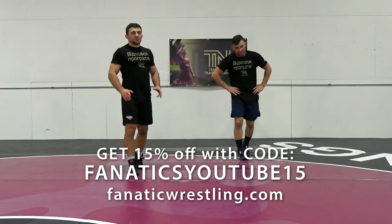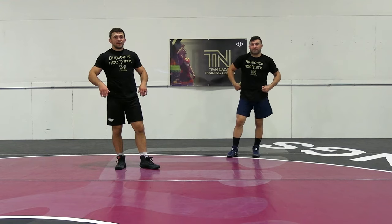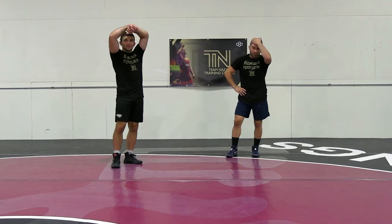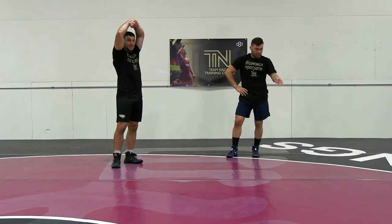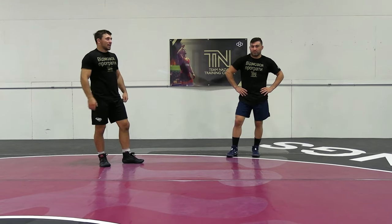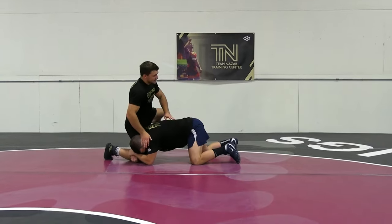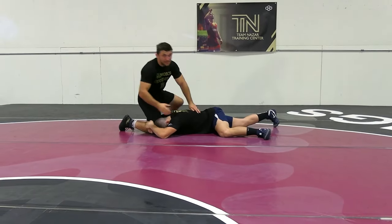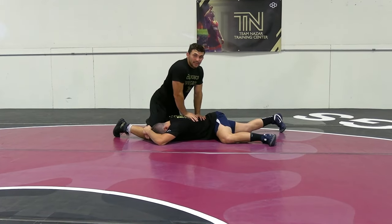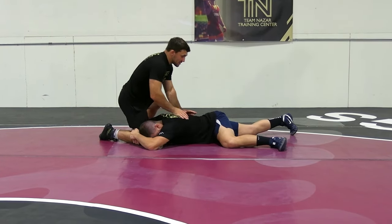You see this situation a lot in the last seconds of a match when people are way out of position. People know their wrestlers and know they can hold up for the leg for maybe a couple more seconds. So from here, if they hold on nice and tight and I'm trying to wrestle — kicking away, doing everything I can — and it's not working, all you can do is look to step over.